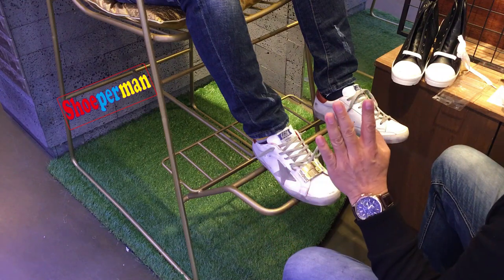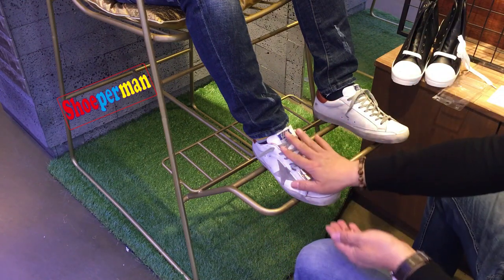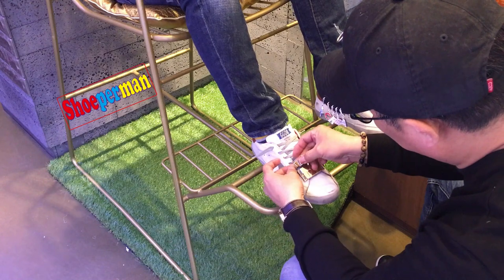It's 70g. It's a bit of a weight. If you wear a mask, you can't feel it. Okay, it's a nice one.